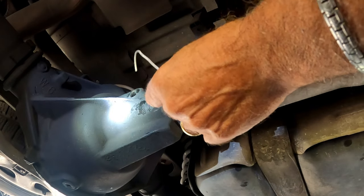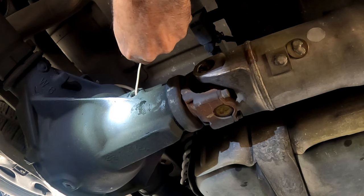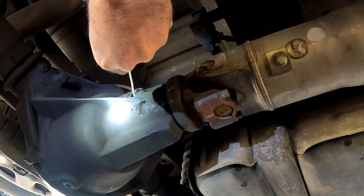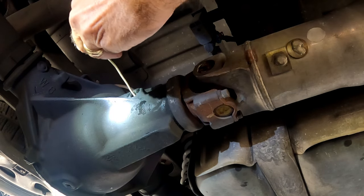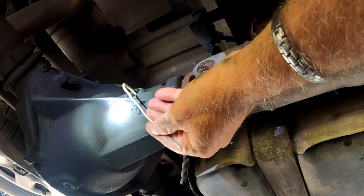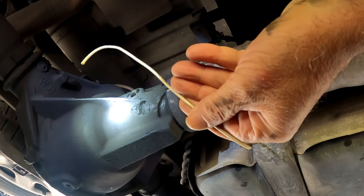We ended up pouring all three quarts and when we measure the distance from the top with a wire bent at one inch it barely touched the tip. Either these containers are not exactly a quart or the specs are an approximate. In any case, we will check the level again after driving a few days.